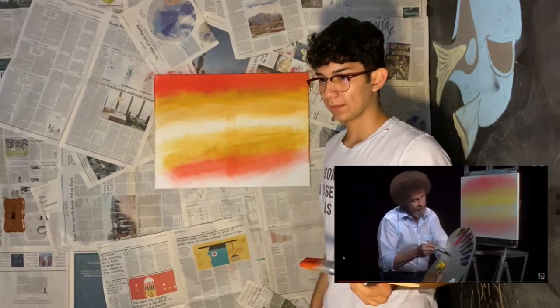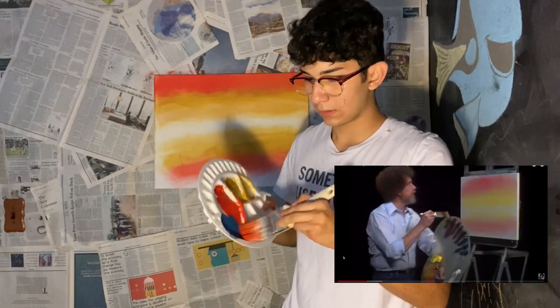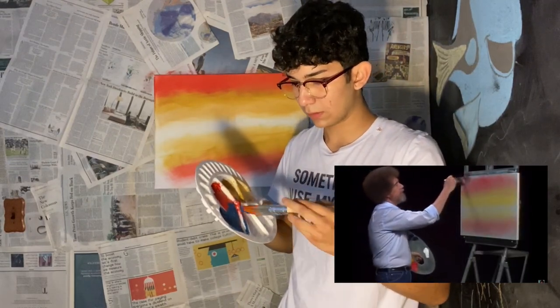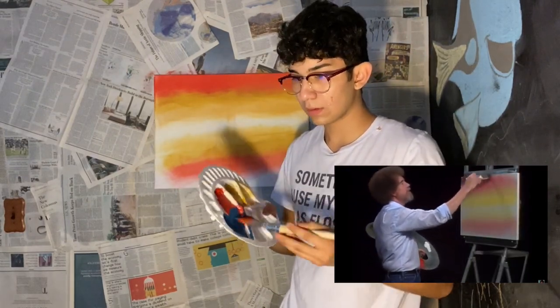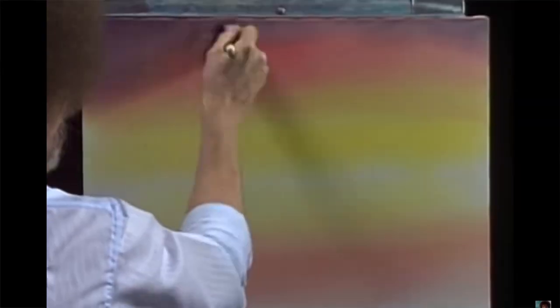I definitely put too much red. We'll take a little bit of phthalo blue and alizarin crimson and mix them together. With that color — sort of a lavender color — we'll just fill in the top of the sky. It's strictly and completely up to you. Maybe I'll show you — just add a little bit more color to it by tapping.